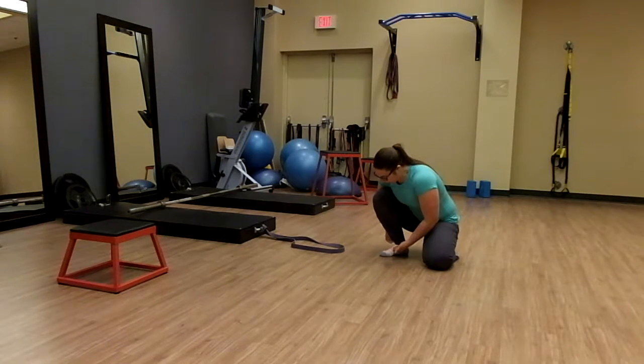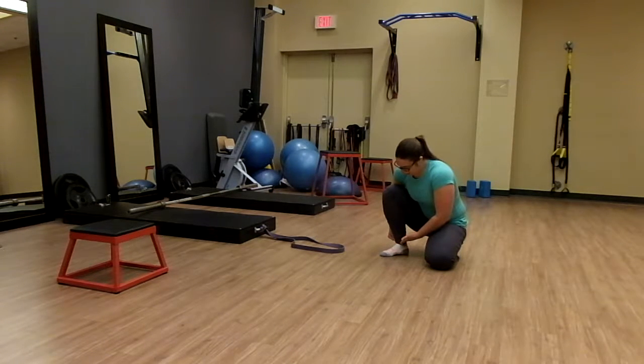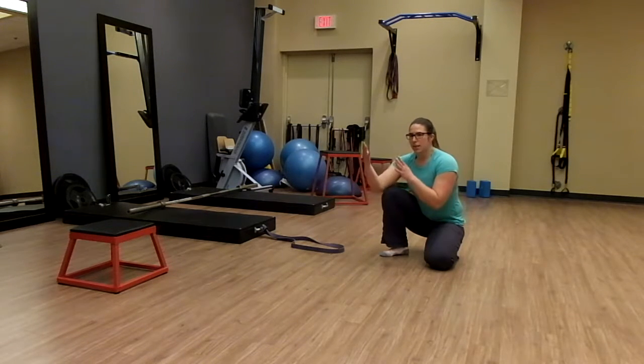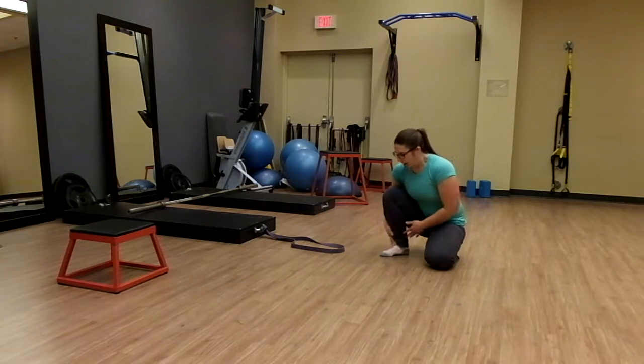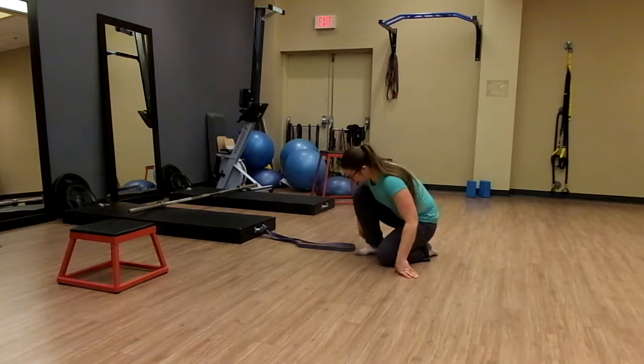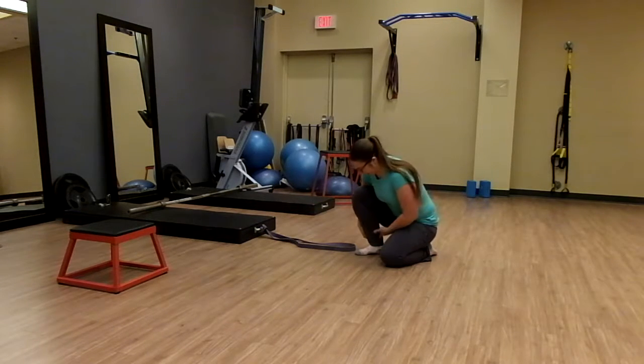We'll often see a big difference between passive range of motion and active range of motion, active being the ability for our muscles to control that movement against gravity. We're going to start in a half-kneeling position.